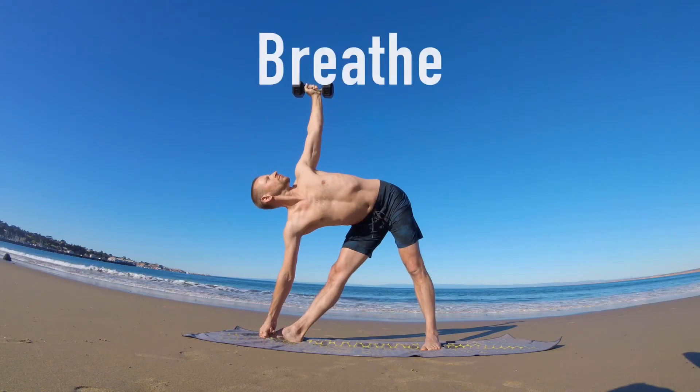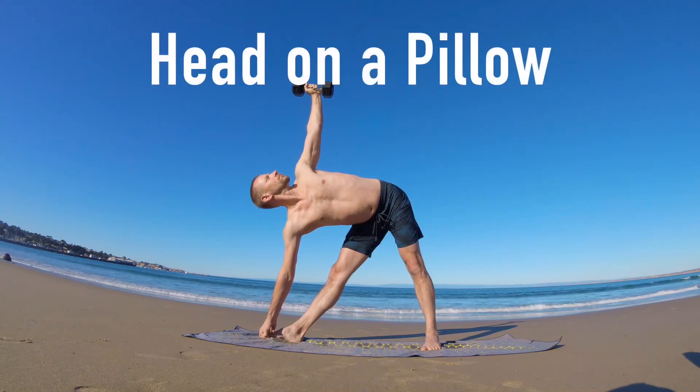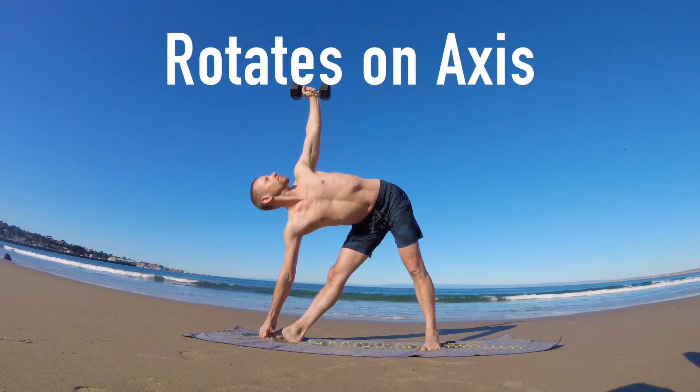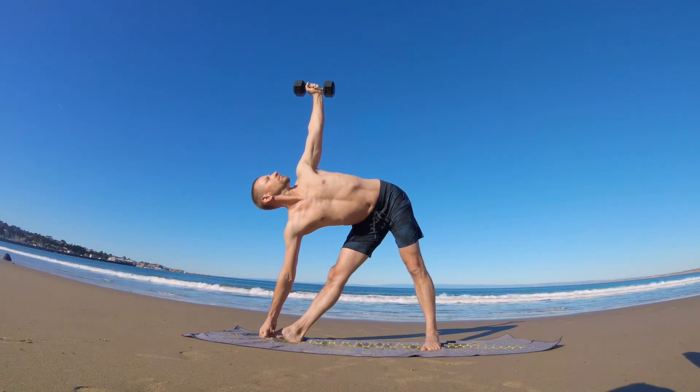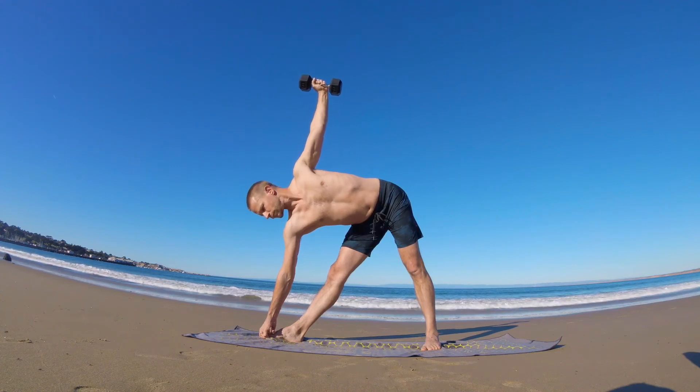Stay tight, keep breathing into the position. Keeping the head on a pillow, you rotate the chin nicely over the shoulder, gazing toward the hand with the opposite eye. When you're finished, stand, maintain stability throughout, and practice the other side.